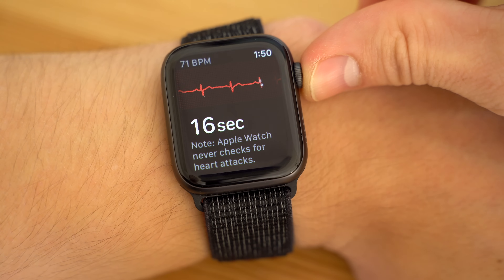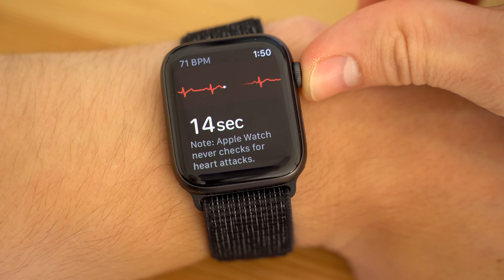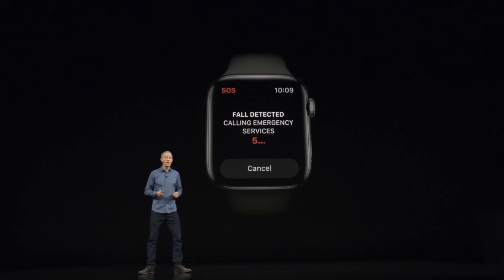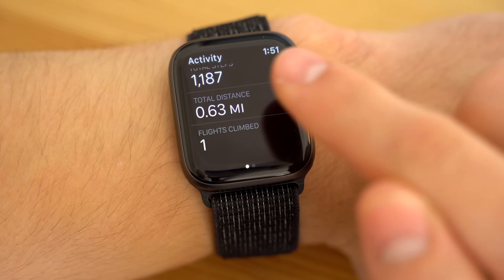So most likely, running ECGs on your Apple Watch will be something you do just for fun, but if you are that one rare case, it could save your life. I can't see very many people 65 years of age or older wearing an Apple Watch unless someone in their family bought it for them for the sole reason of checking on their heart and for the new fall detection feature that can automatically contact emergency services. In that case, the Apple Watch Series 4 is a great device for them.